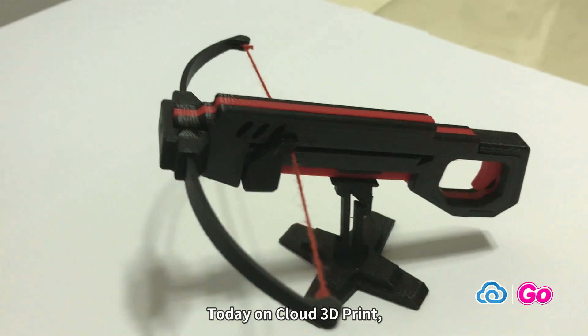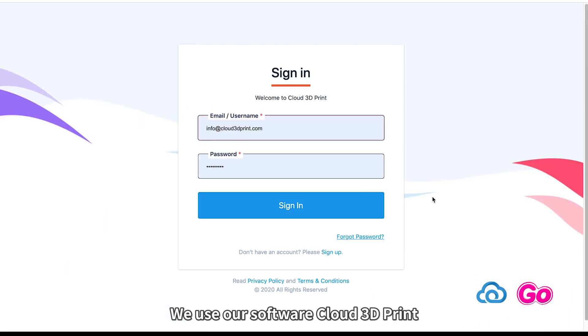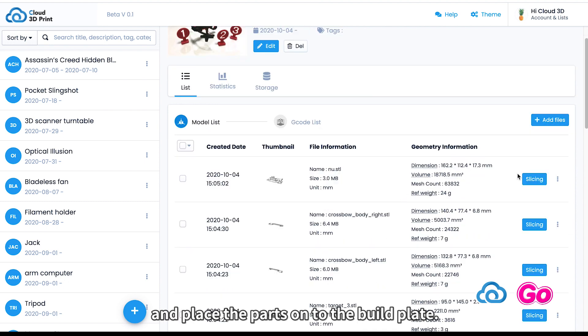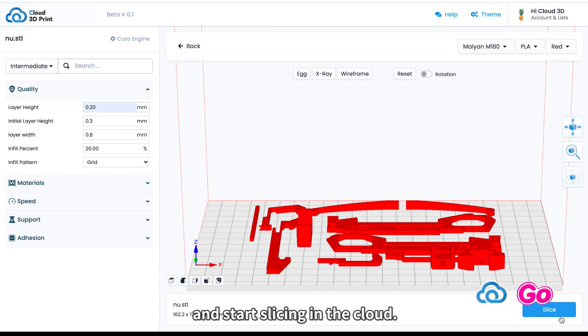Today on Cloud 3D Print, we will be printing and assembling a toy crossbow. We use our software Cloud 3D Print to create a project named Toy Crossbow, upload the file for the project and place the parts onto the build plate, configure slicing parameters, and start slicing in the cloud.